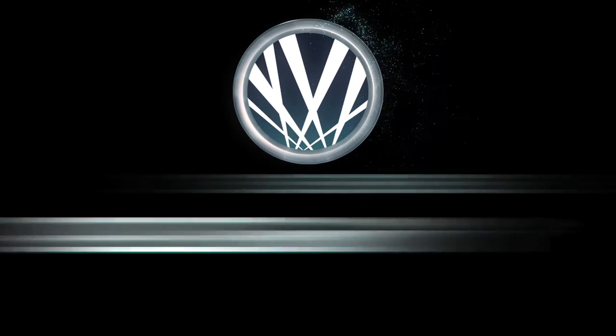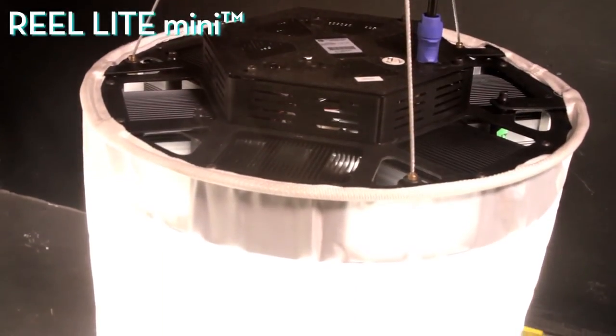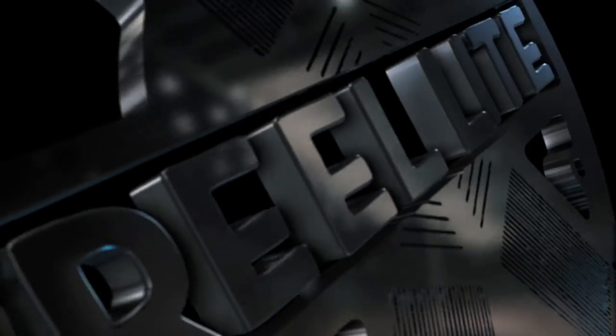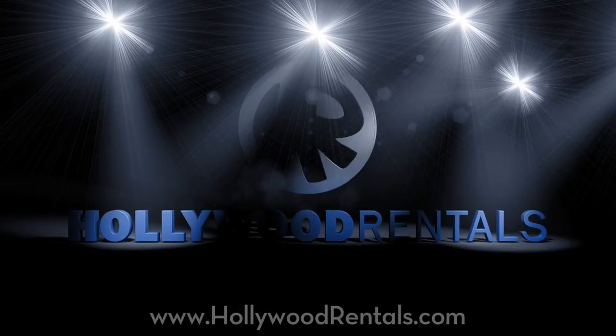Olsen SSL is proud to announce the Reolite Mini, which closely mimics the light output of a 2K space light. It accepts the same accessories and has an optional bail for use on stands and as skypans. Reolites — available exclusively from Hollywood Rentals.